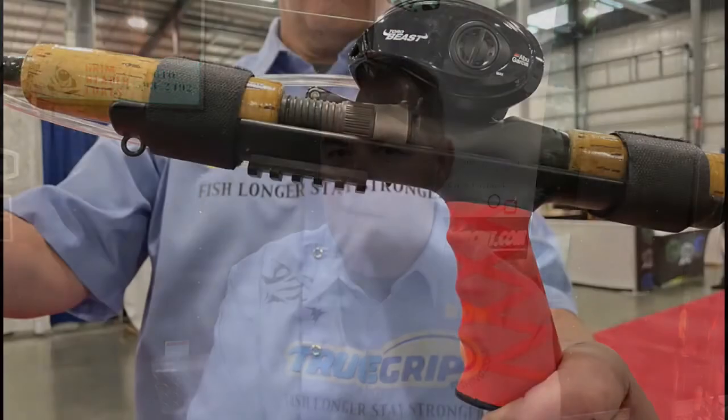When you use our handle, whether it be the spin cast or the bait cast, it's a 90-degree angle platform. It's ergonomically correct, and it's more comfort and more control. As people get older, they might have some medical conditions — it'll help with those too. It'll just keep you stronger and longer on the water.